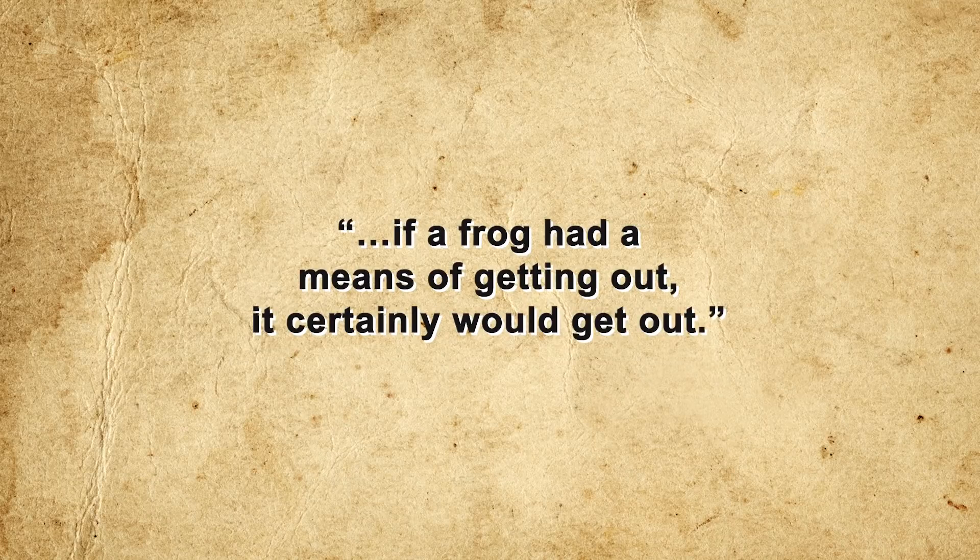Aside from the lethal temperature for most frogs being around 40 degrees Celsius — nowhere near boiling — the myth of the boiling frog would thus appear to be confirmed. However, most modern biologists dispute the reality of the phenomenon, citing both the scarcity of credible experiments and everyday observable frog behavior. Sedgwick himself admitted that many contemporary scientists, including M. Foster and Day Charter, observed that frogs still tried to escape from 25 degree water no matter how slowly it was heated.